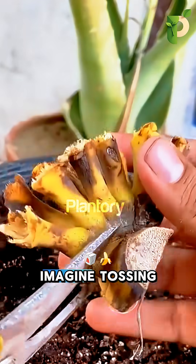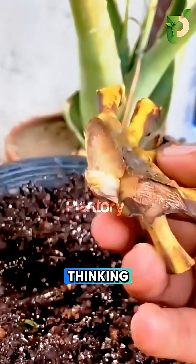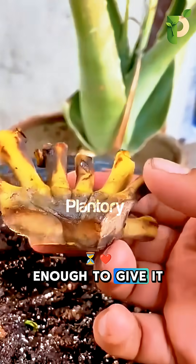Do you dare to believe this? Imagine tossing away the leftover base of a banana. Most people trash it without thinking. But what if I told you that little stump is just like a rejected graft, waiting for someone smart enough to give it a second life?